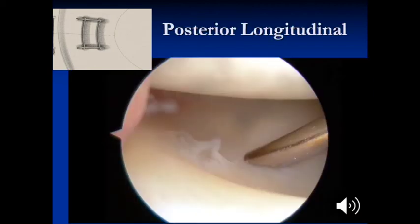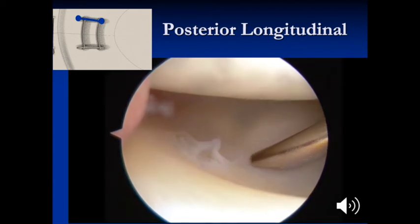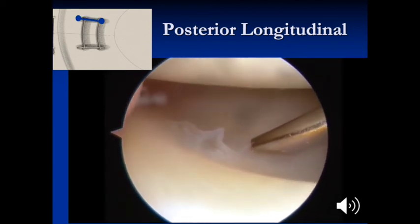The first step in this video is the posterior longitudinal suture. The tear is oriented with the dotted red line, and first the suture will be placed at the inner aspect of the meniscus.